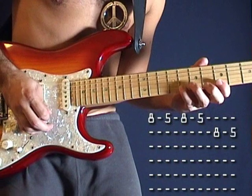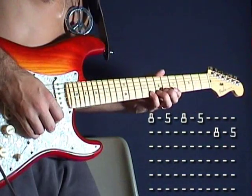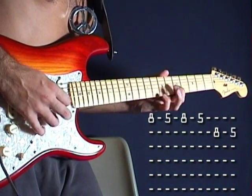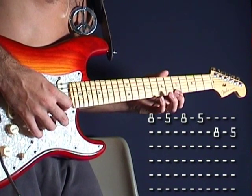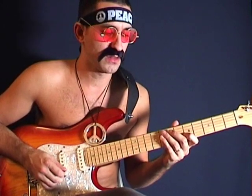And then you go to the next string and play the same thing, okay? So together like this. If you put it together and play it fast, you do like this.